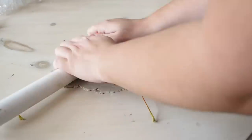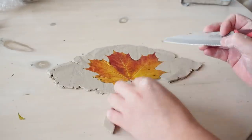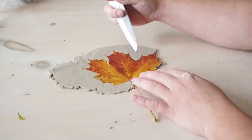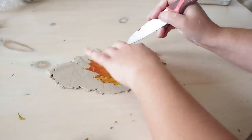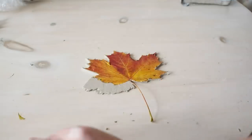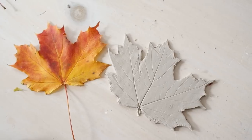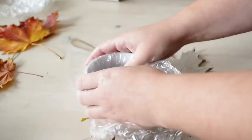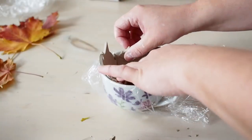I wanted to get all of the details from the leaf into the clay. I then used a knife just to gently cut around the leaf. You can use a blade but I found this clay to be easy to work with, so a knife or even a butter knife would do the job here. You can use a bowl or a teacup depending on the size of the leaf and the trinket dish that you want. Line them with some cling film and then simply pop it in and mould it and shape it to the shape that you want.